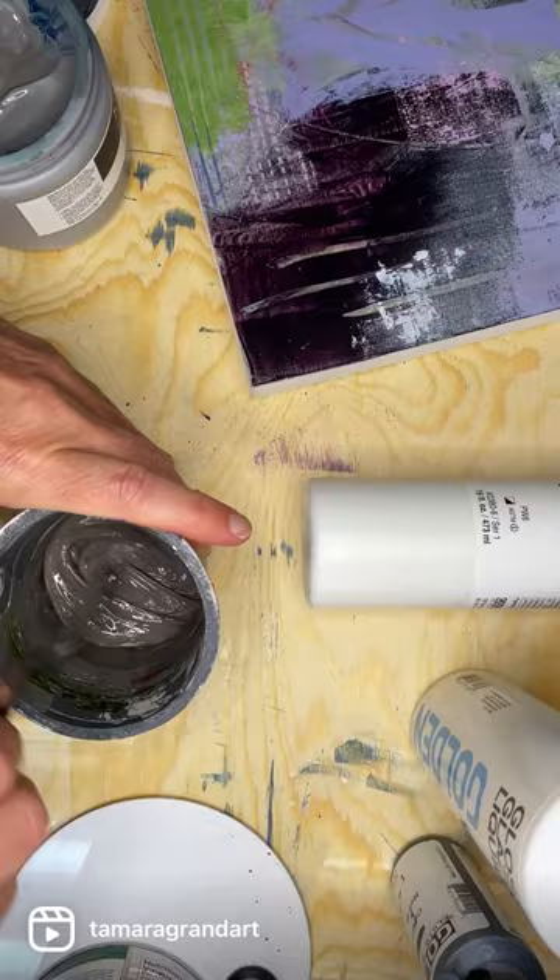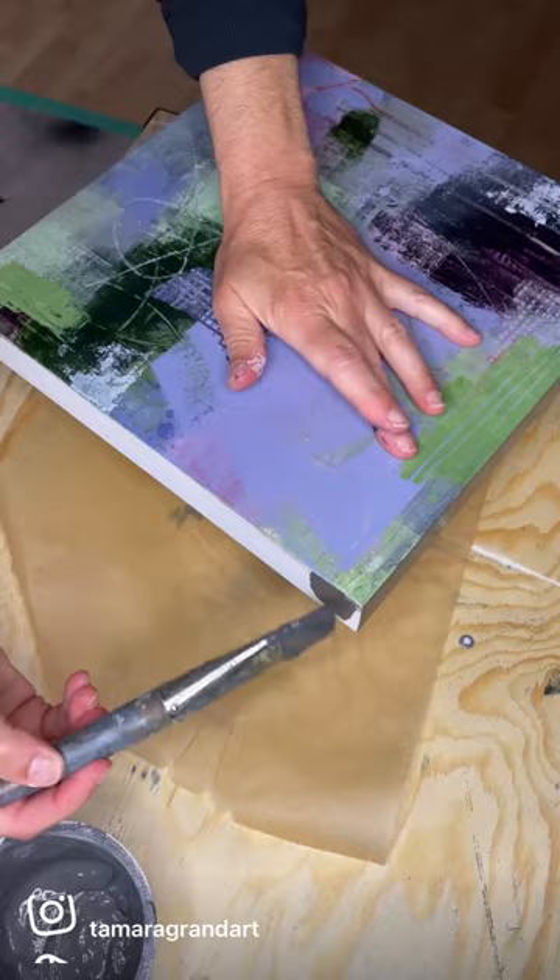I apply it to the edges of the painting, two coats, let it dry, and voila!